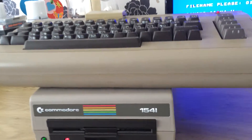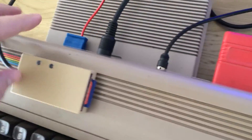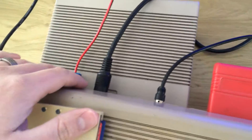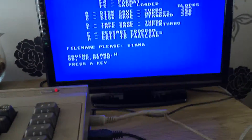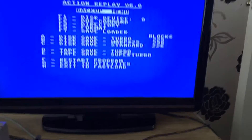If you wonder why the machine is on top of the drive, it's because of the very short cable that you get with the SD to IEC — it needs to plug into the cassette port for power and then hooks in the back there.